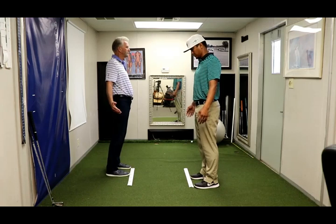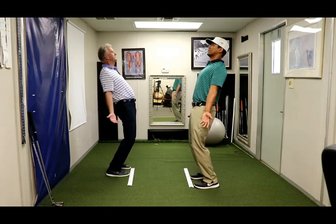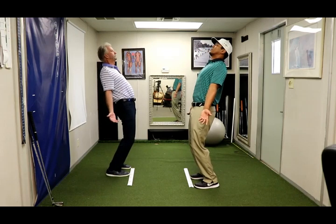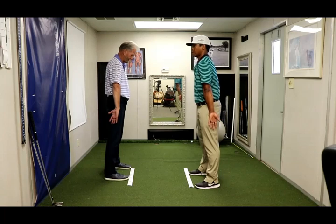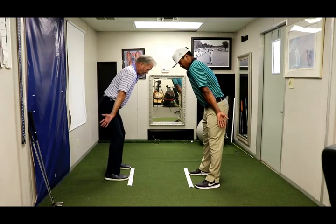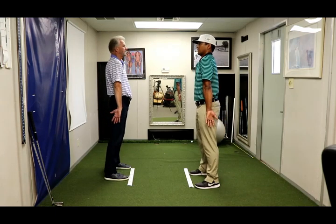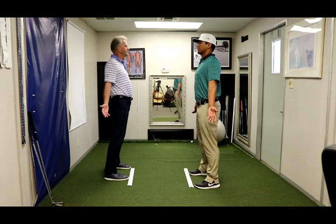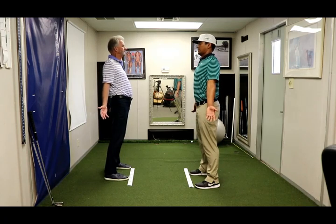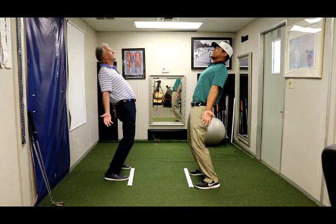Now we go to number five. Pinch the shoulder blades together, deep breath. And now back bend, deep breath. Palms out and forward, deep breath. Palms out still, roll the shoulders forward, standing tall, deep breath. Now we pinch the shoulder blades together. Leaving the shoulder blades where they are, we simply bend back, deep breath, holding that same position.